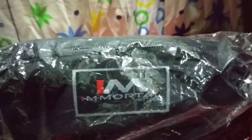Alright, so this is something I bought from Shopee — it's a navigator bag from I Am Mortal. I got this for 550 pesos. I had my sister open this earlier but I haven't seen what's inside yet. Here's the bag — I Am Mortal moto bag. Let's open this thing up.